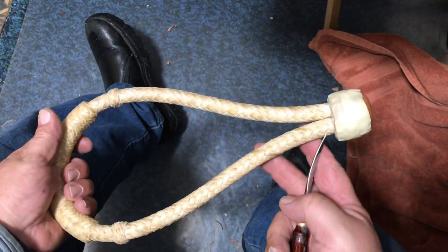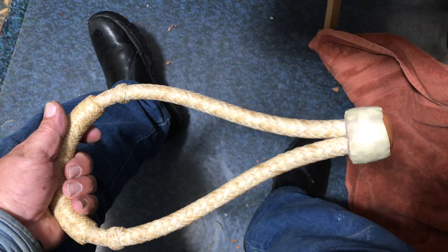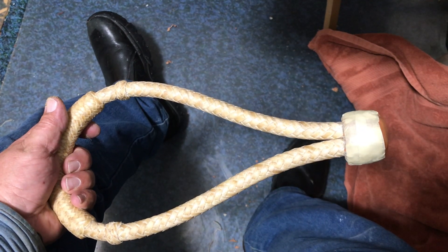That is my foundation for under my knot for this bosal. I hope you've enjoyed watching the way I do that, and thank you for watching.